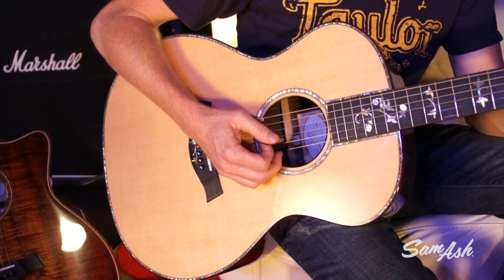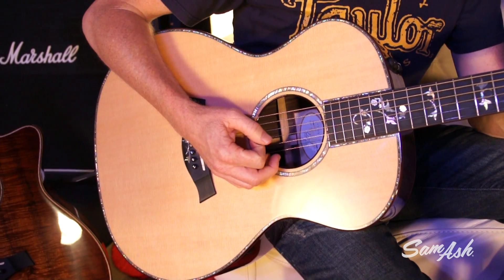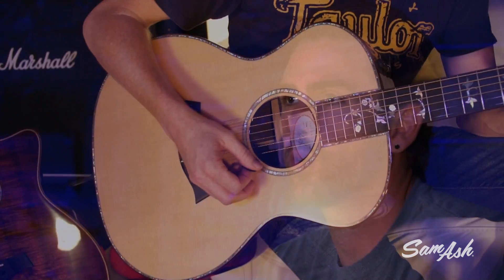In our hands today is the Grand Auditorium body shape, which is really the face of our company and a very unique design by Taylor. The key word here is balance. You're going to get a nice low end response, a really warm mid-range presence, and that sweet top end sizzle that Taylor's really known for.